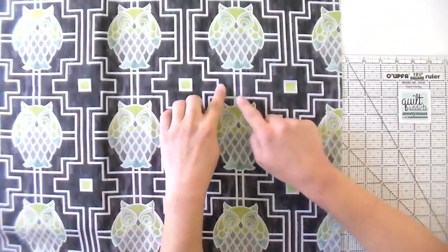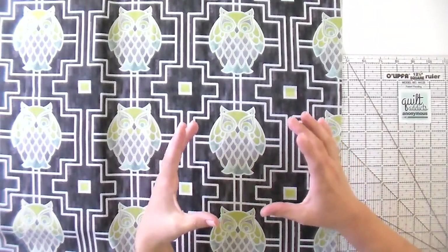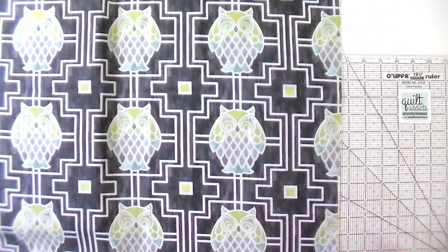For those of you who don't know what fussy cutting is, it's basically the practice of turning your fabric into Swiss cheese. What we're going to do is cut out just the motif that we want to keep, and that is going to be front and center in your quilt block. I'm going to show you how to do it on a square and then also how to do it on border prints, so that way you can have a nice straight border going up the side of your quilt and it doesn't look crooked even if it isn't.